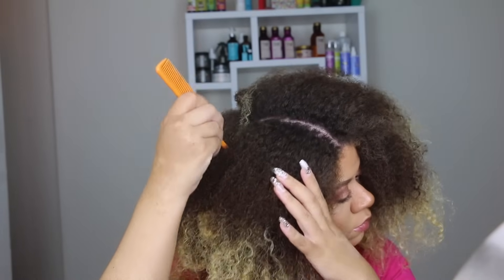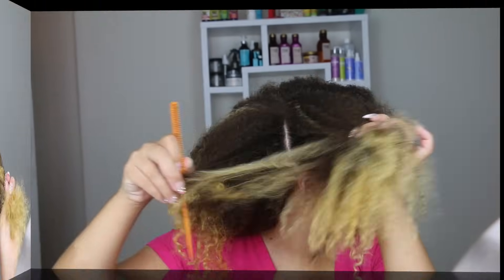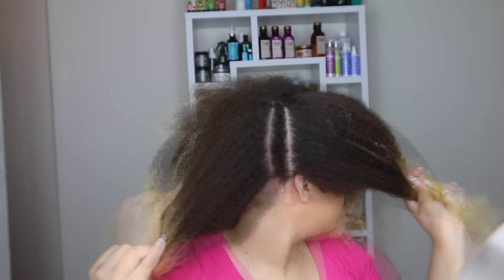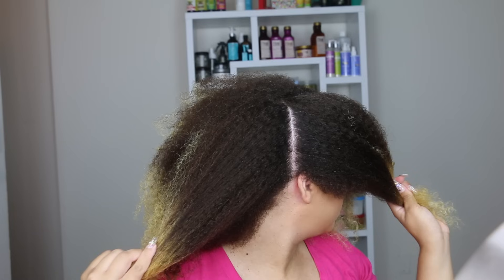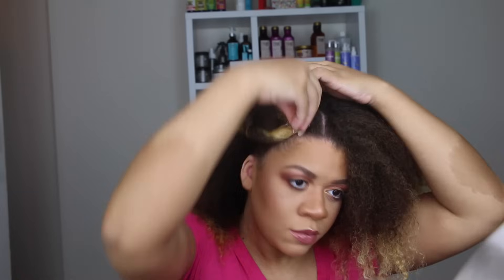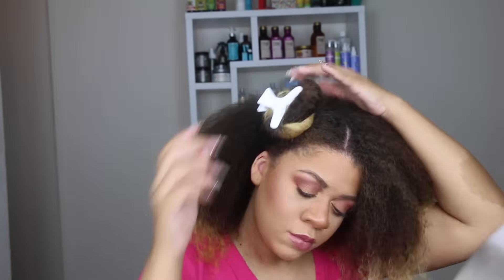Onto the style — I'm parting my hair into three sections, because it really gives me a nice blueprint of how I can manage the style and stay nice and organized. I really like doing it this way. As I'm making the sections, I'm going to bun up the front two so I can focus on the back section.